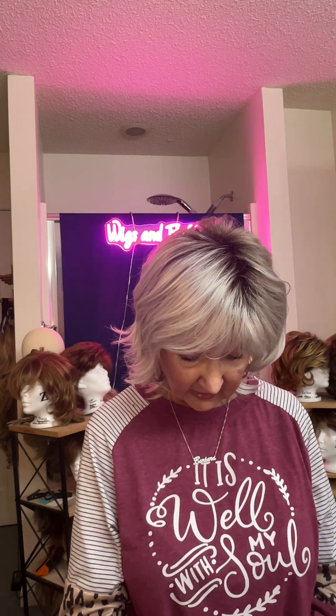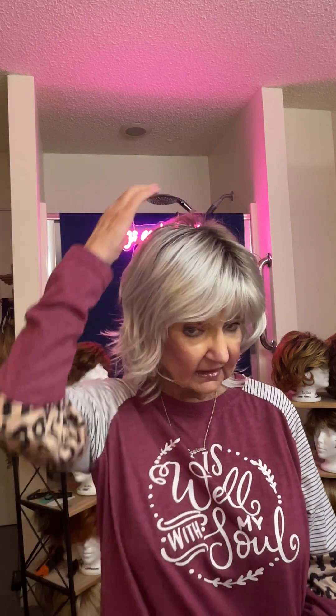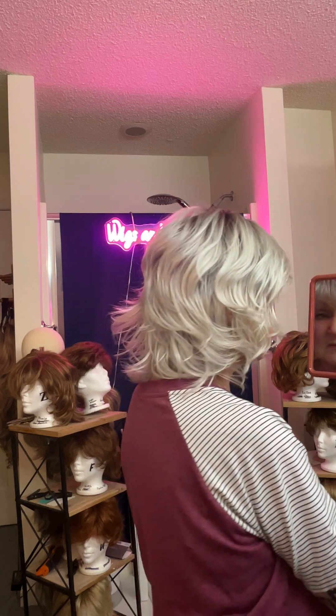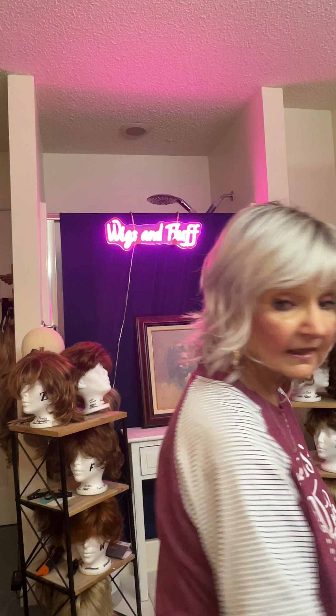We're talking about four inches in the front. So the fringe is four inches, although it just skims the eyebrows and doesn't cause me a problem. Seven inches on the top, seven inches on the crown, six and a half on the sides, seven inches in the upper back, and six and a half inches long in the nape. So it comes down generously — you can see it covers a long hairline. It's perfect for that kind of situation.